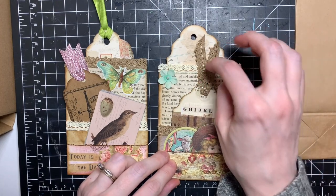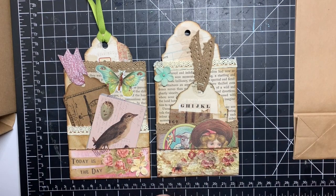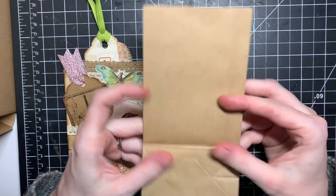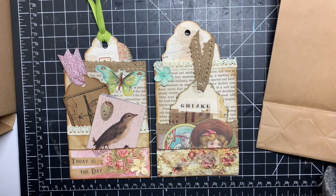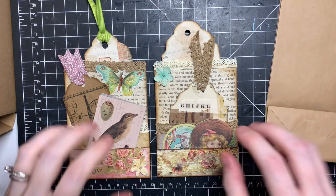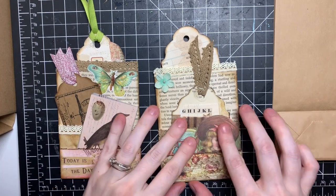Something similar that I've made in the past are loaded bags, where you would use any little gift bag and make a whole bunch of little tuck spots and pockets, and you'd just stuff it or load it with ephemera, paper pieces, cardstock, and craft supplies, then swap it with friends in the mail. I figured I can use this concept for my junk journal, and that's what I did.